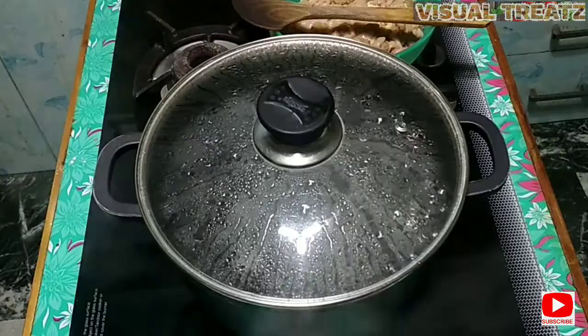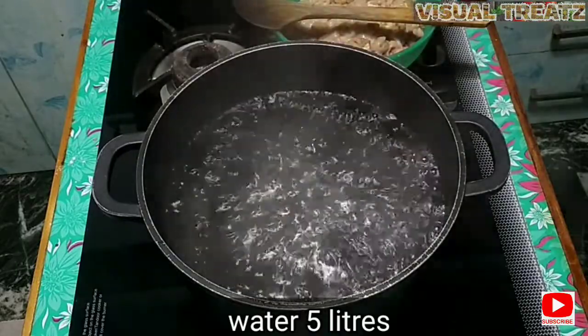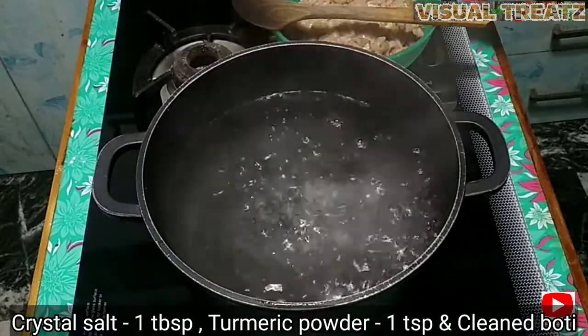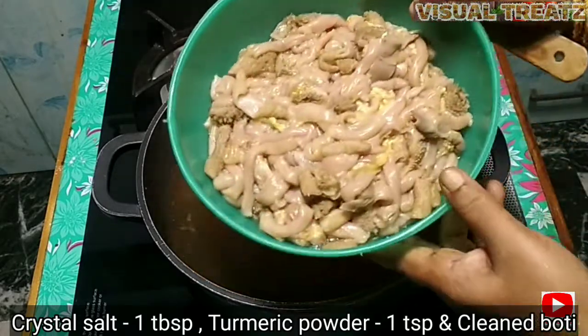We will clean it. We will put a little bit of water in the pot — a tablespoon of salt, a teaspoon of salt.